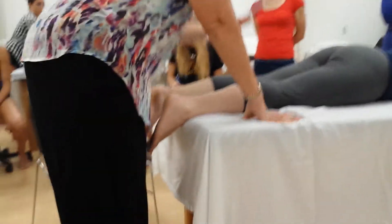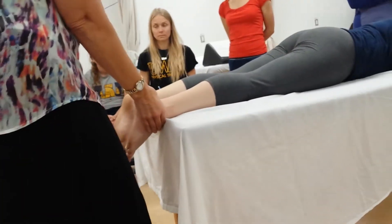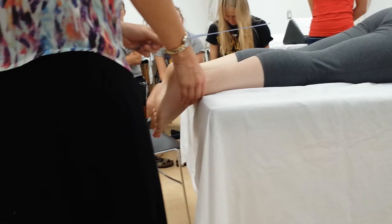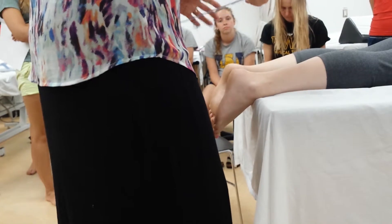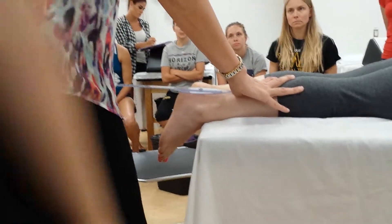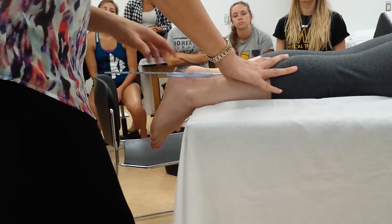You're going to put your axis of your goniometer right at the most superior aspect of the calcaneus, and you're going to align your stationary arm with the line that you put on the tibia, and you're going to align your moving arm on the line that you put on the calcaneus. The advantage to these transparent goniometers is you can see whether or not you're still on your line through the goniometer.